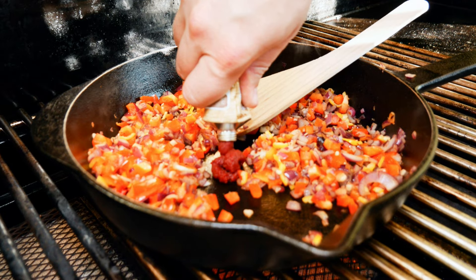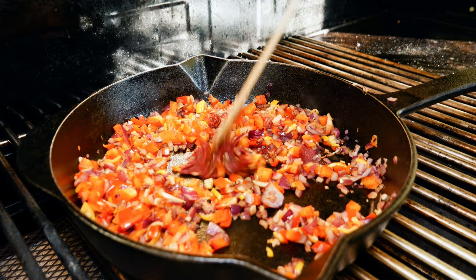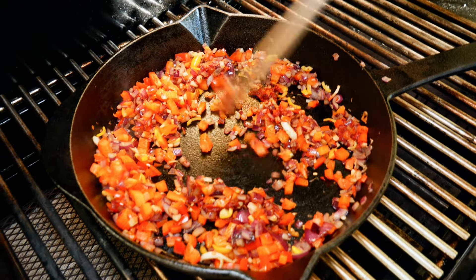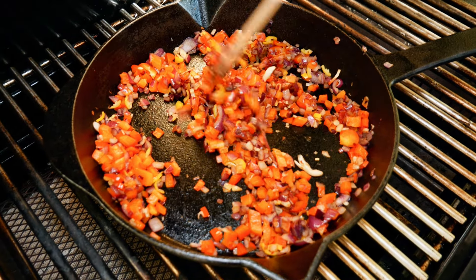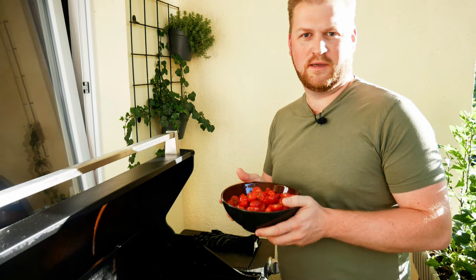Then stir in a generous tablespoon of tomato concentrate. Sweating down the concentrate is important to remove the acidity and the raw, slightly chalky taste — it's to be avoided. Now it's time to add the tomatoes.